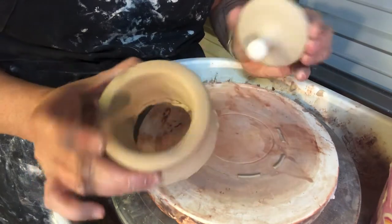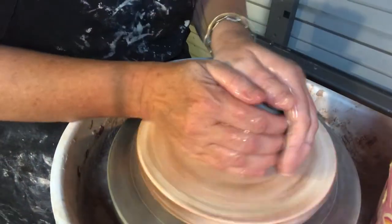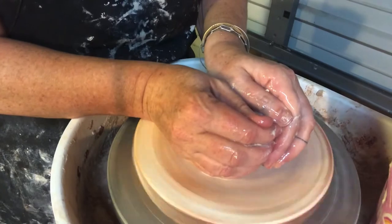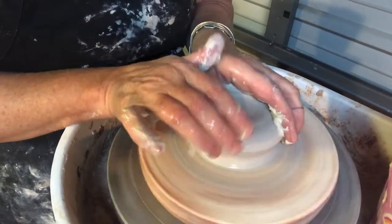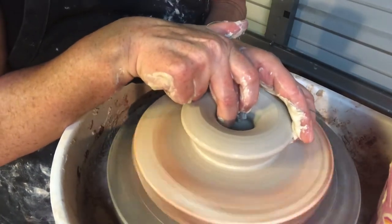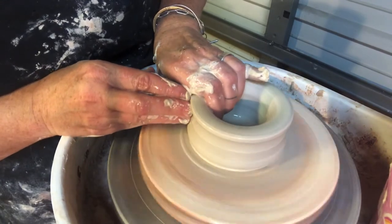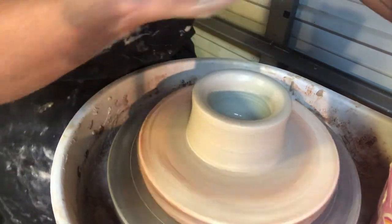To throw a chuck you are going to take a piece of clay, center it up, and throw a chuck and let it get leather hard. It's important that you keep these chucks in the leather hard state the entire time you are making lidded jars. I have about a pound of clay here and I'm going to open this up straight down to the wheel head so there's no bottom. I pull this open, compress the edge, and now I'm going to raise it up about three inches tall so I have lots of room for any kind of knobs that I want to make.